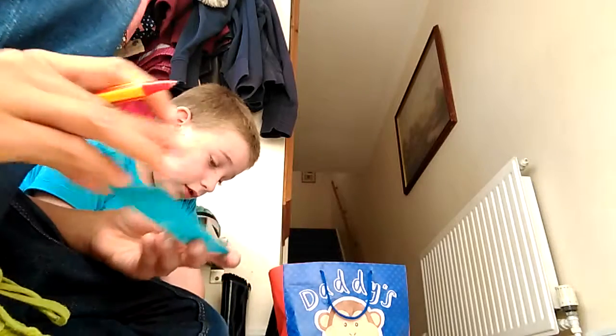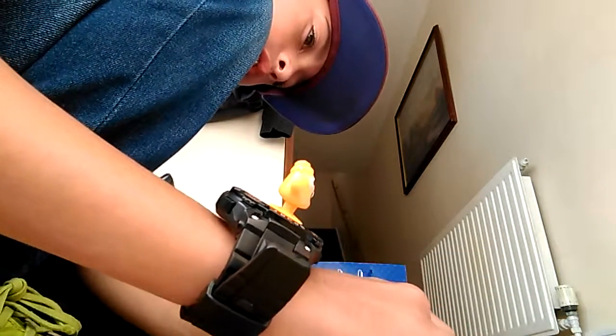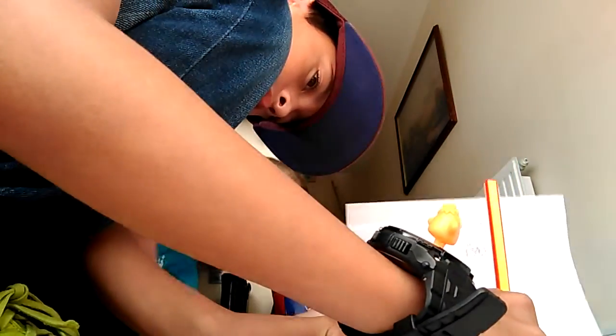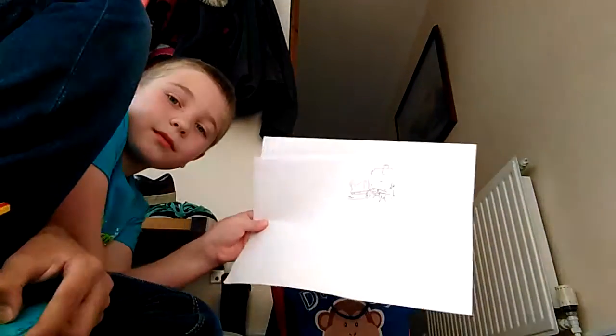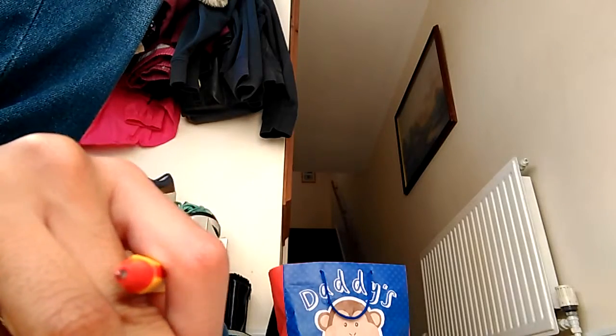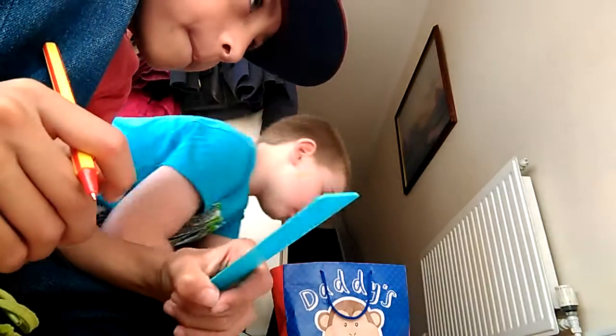And then we have to do another drawing. Done. Show them — that is rubbish, I know. In the next one you have to use a ruler. You don't have to, but I am. Yeah I'm going to use it in the next one.